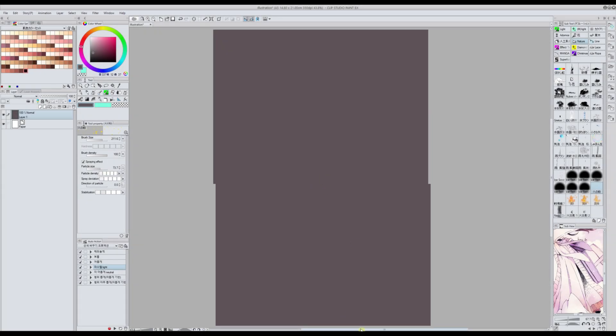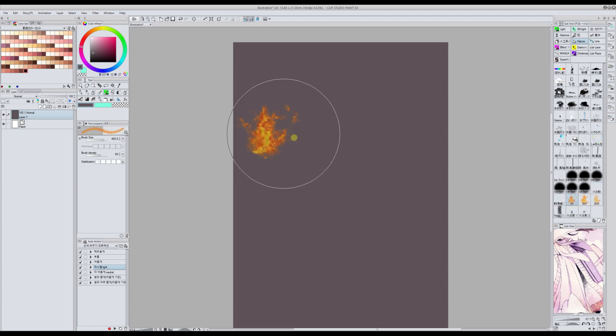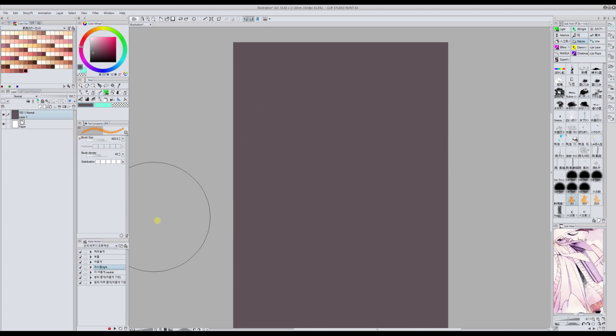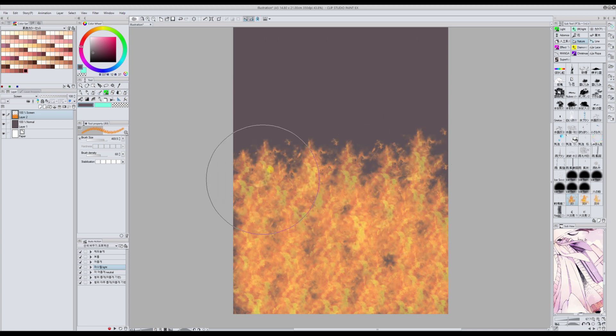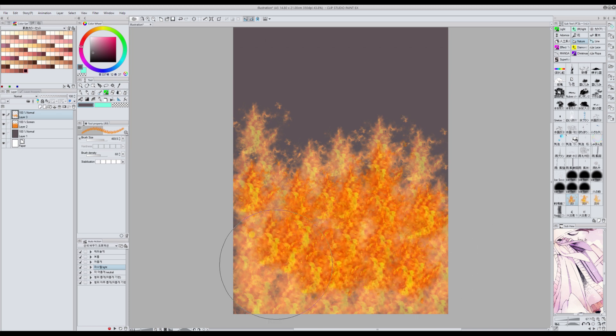The last material I would like to review today is this fire brush that I really like. I'm going to show you some tricks to use it and make it look nicer. First, I make a new layer and set it to screen mode and draw some fire. Then I make a new layer on top in normal mode and draw more fire under the first layer.